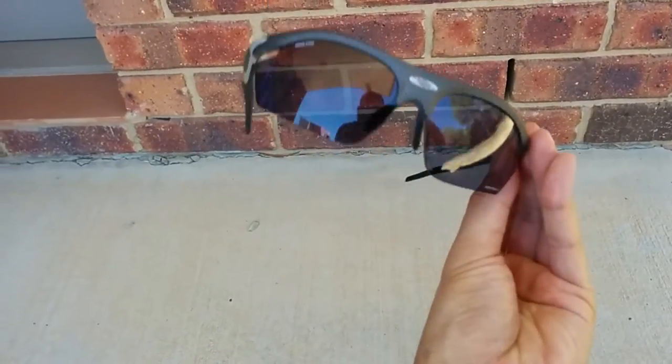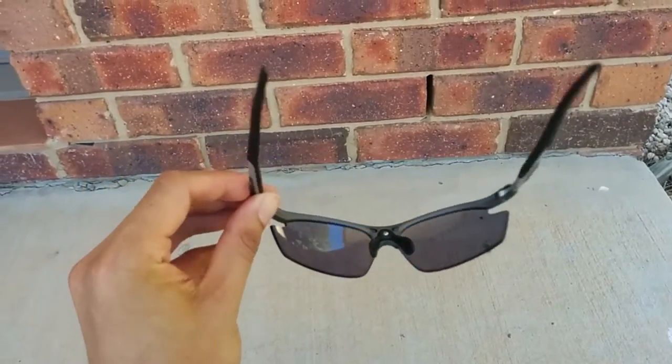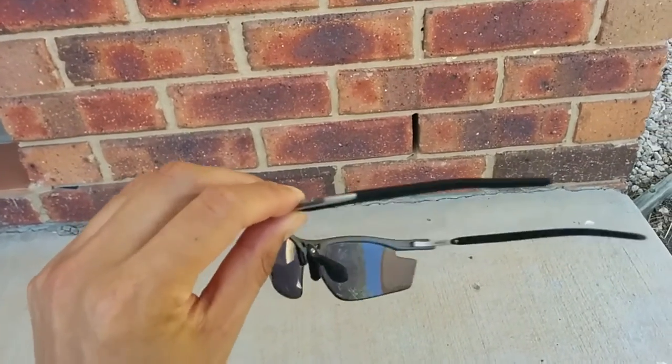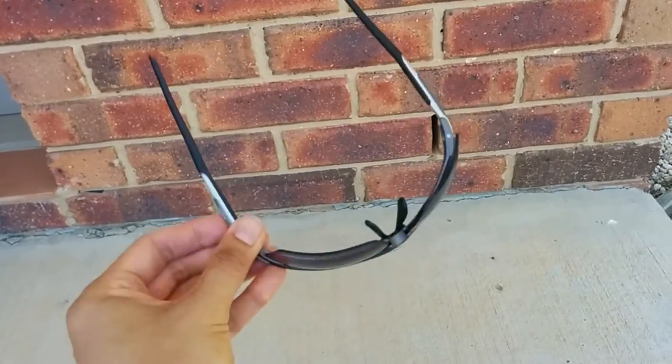Great glasses. And really, I don't have anything negative to say about these glasses. So that's my review. Thank you for watching, Wise Old Consumer.